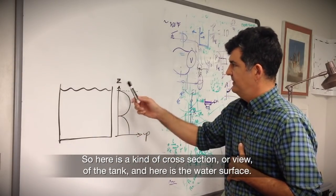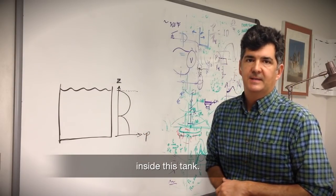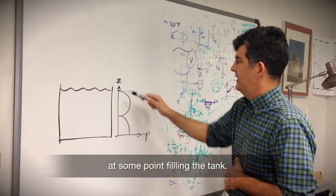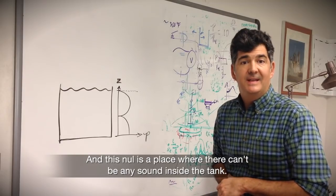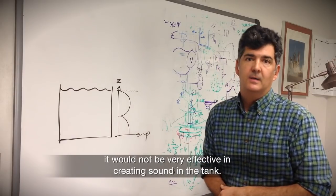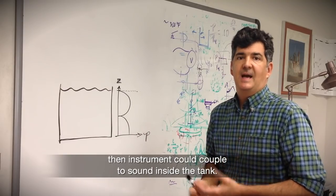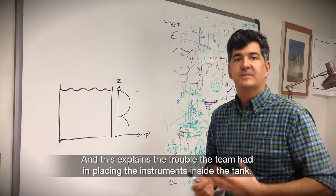In a small tank you have a cross-sectional situation where there are certain frequencies at which standing waves occur. When a standing wave occurs, you have structures inside the tank in which a half wavelength fills the tank at some point. There are areas called nulls — places where there can be no sound inside the tank. If you place an instrument at a null it will not be effective at creating sound, but if you place it at a peak it can couple to sound inside the tank. This explains the trouble the team had in placing instruments inside the tank.